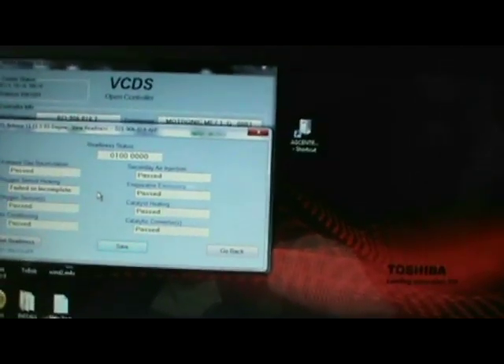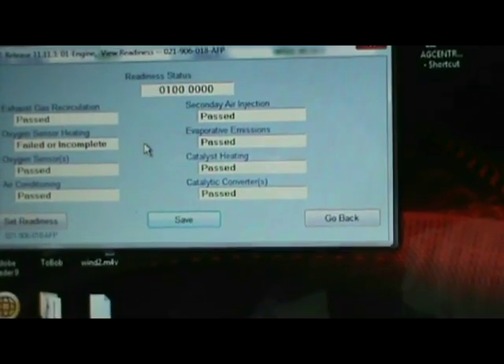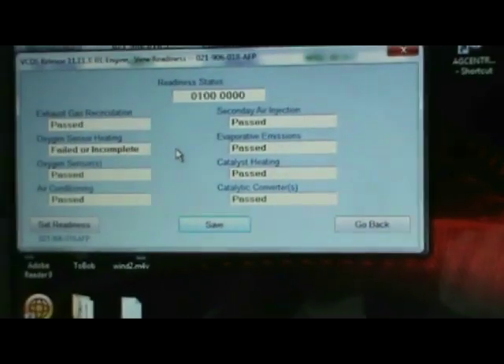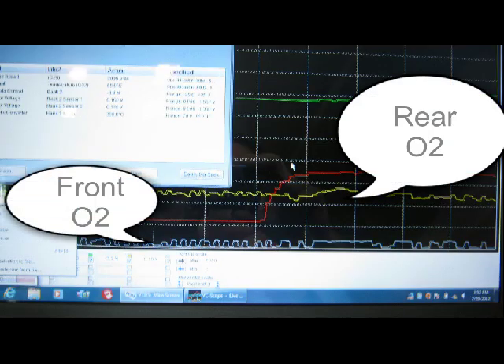As you can see, she's passed everything — the whole readiness. The only one that didn't pass was the heater for the O2 sensor, because I needed to take it for a little drive. But we're good — she's passed everything, the whole readiness.